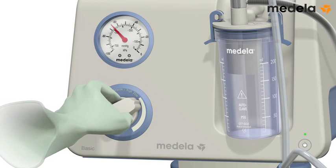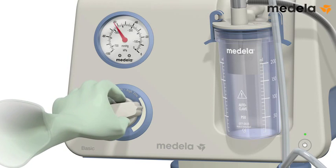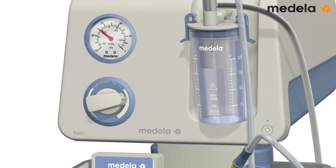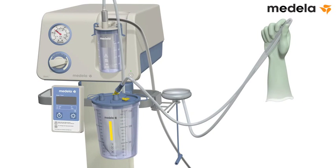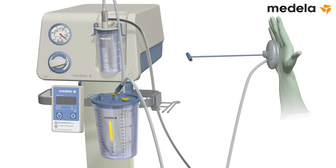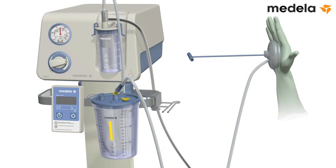The recommended vacuum level is between minus 60 and minus 80 kilopascal, equivalent to minus 450 and minus 600 millimeters of mercury. When the vacuum gauge shows that the vacuum is stable at the set level, release the tubing. Test the vacuum against your sterile gloved hand.